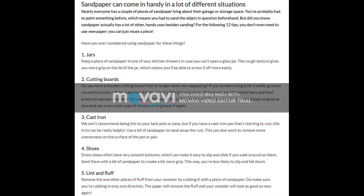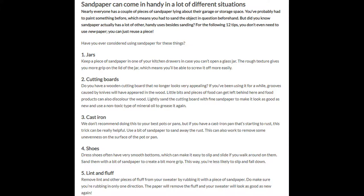4. Shoes. Dress shoes often have very smooth bottoms, which can make it easy to slip and slide if you walk around on them. Sand them with a bit of sandpaper to create a bit more grip. This way, you're less likely to slip and fall down.